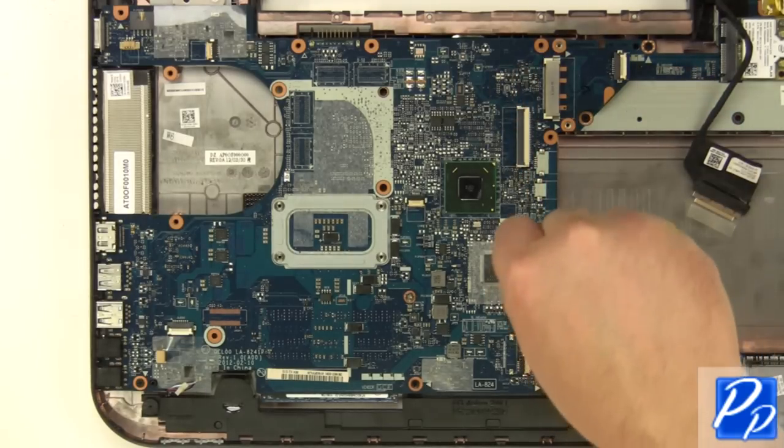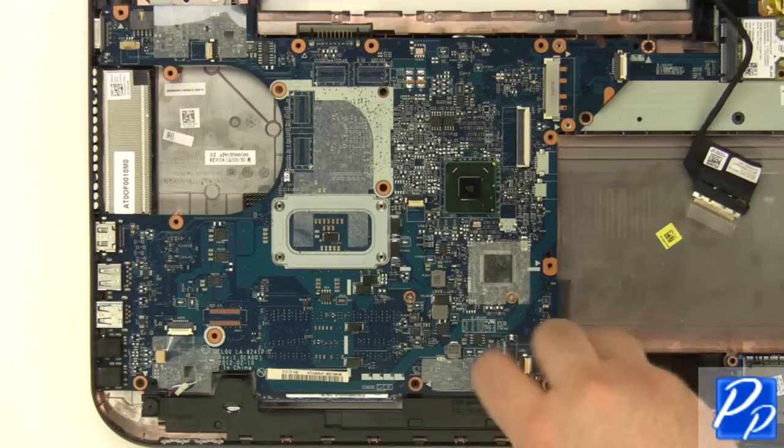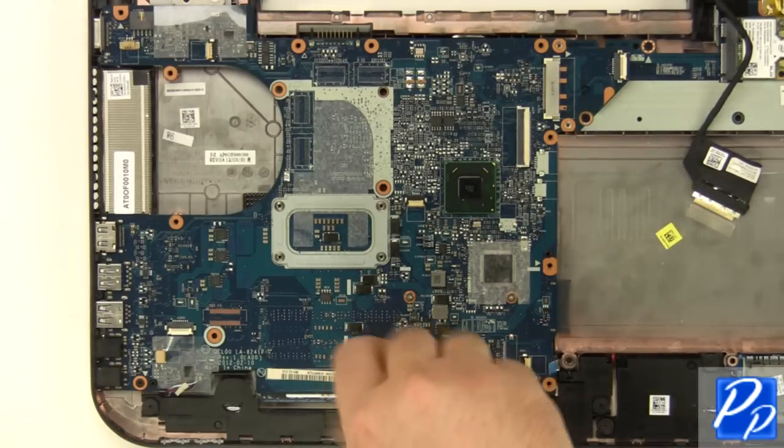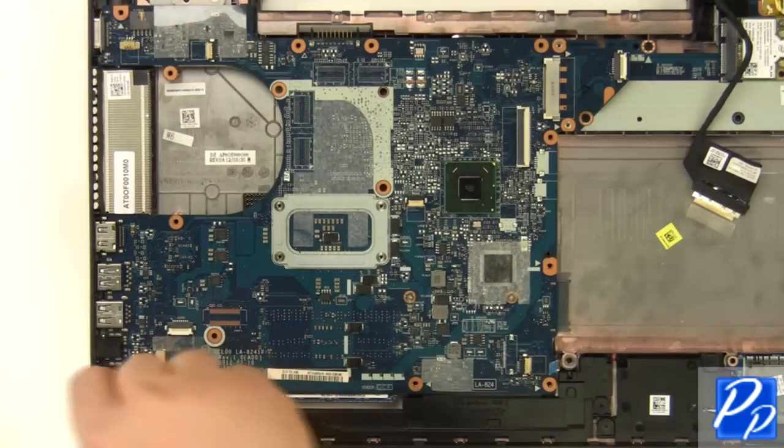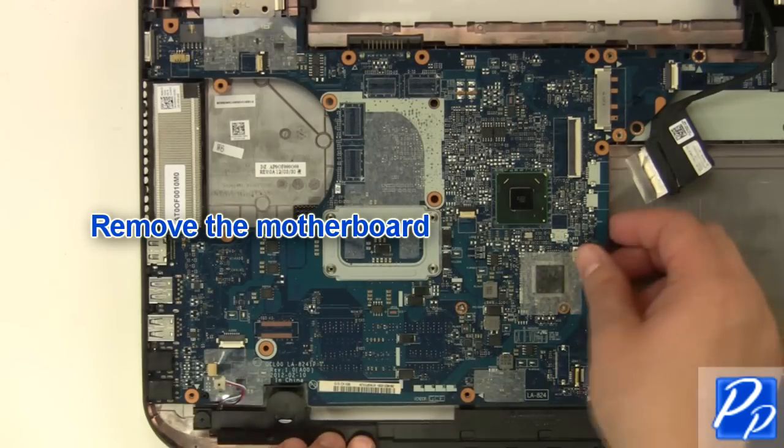Remove the six motherboard screws. Remove the motherboard.